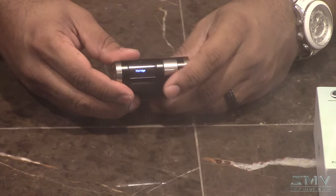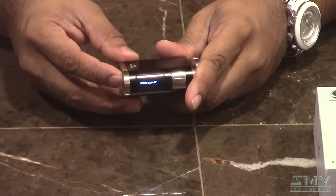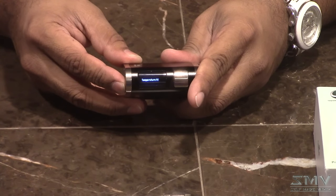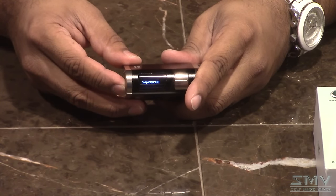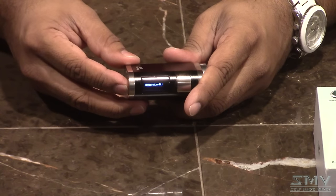I vape in wattage mode, but for those that don't, you can scroll through the menu — you've got temperature modes M1, M2, M3, wattage, bypass, and smart. The wattage mode is 1 to 80 watts. Temperature control range is 100 to 315 degrees Celsius, or 200 to 600 degrees Fahrenheit — pretty standard. In temperature control mode, we've got Ni and Ti coefficients already programmed in, plus stainless steel. And your TCRs are customizable for whatever wire you're using, so you've got a lot of versatility — you're kind of future-proofed with wire and coil options.